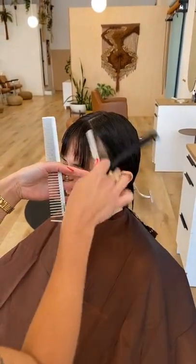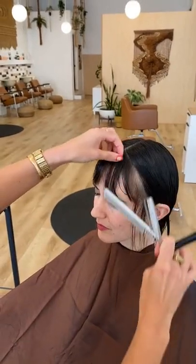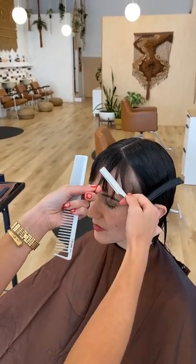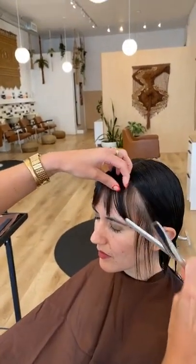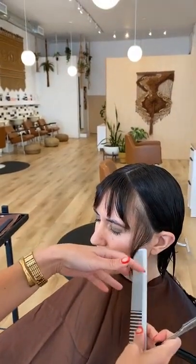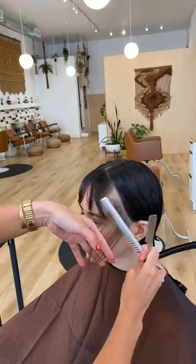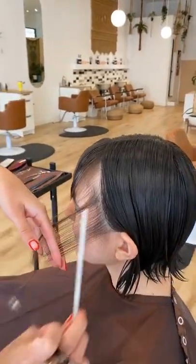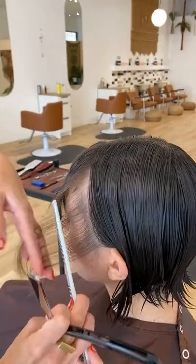A big thing to remember when razor cutting is to hold the hair with a lot of tension so you get a nice even cut. When using shears, you have tension from holding the hair plus tension from two blades helping you cut. With a razor you only have one blade, so you really have to hold the hair that much tighter to get the proper tension you need.